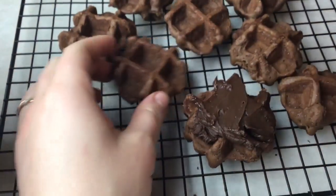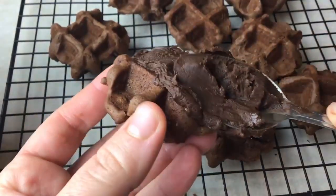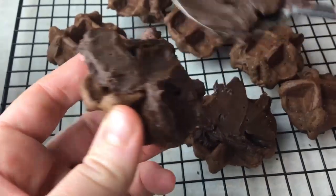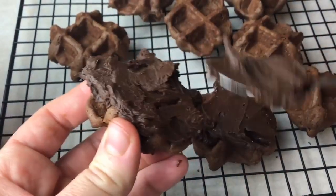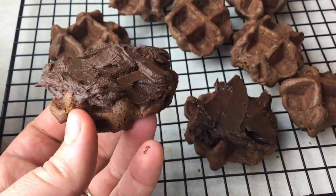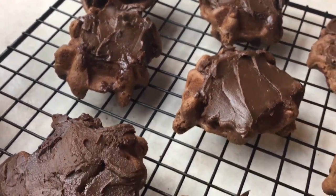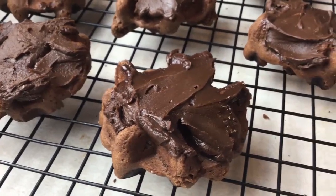Then just take your wonderful ganache frosting and slather it all over your cookies. These cookies are really best eaten fresh — they stay nice and crispy. If you don't eat them all in one sitting, the best way to store them is actually in the open air; if you put them in a container they will get kind of soggy. You can also freeze them, and they are really fudgy and delicious when frozen.